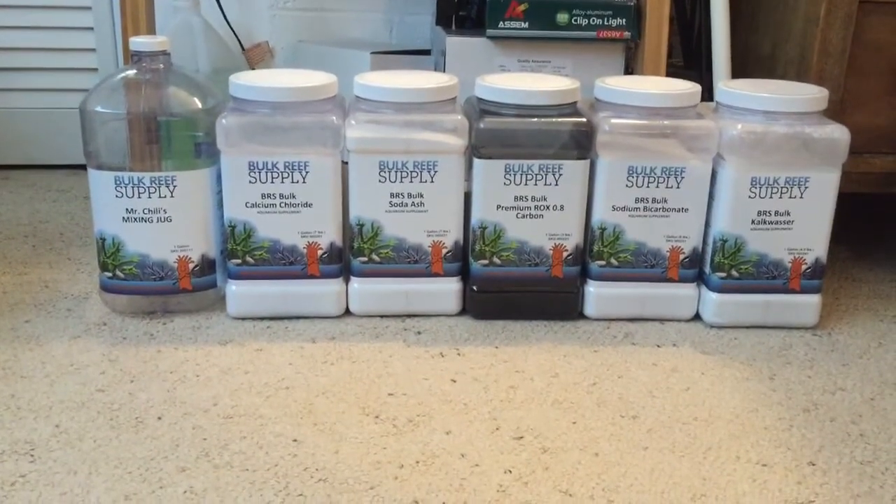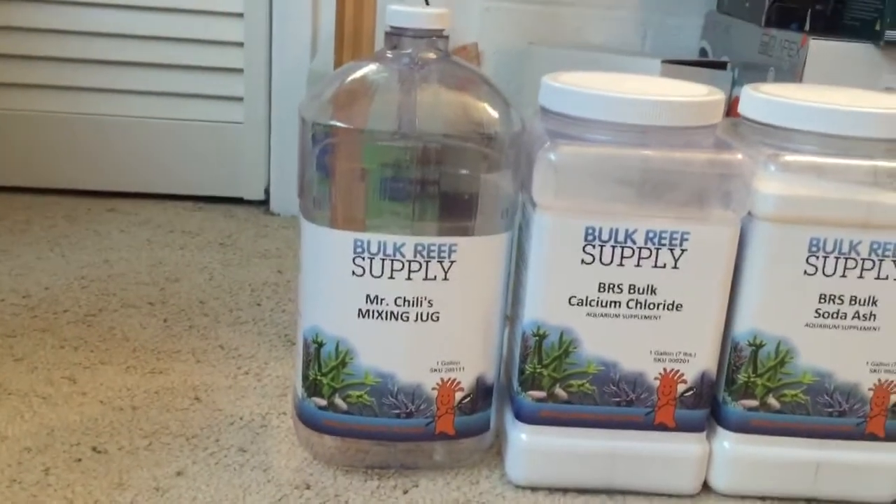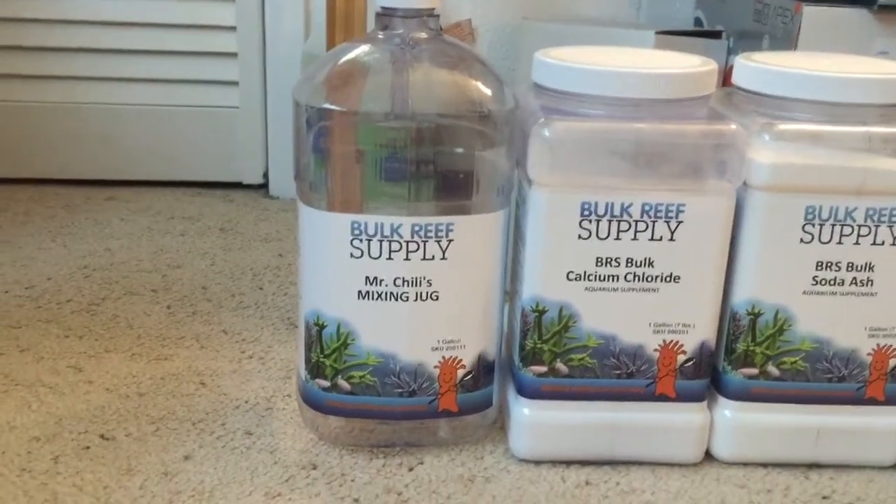Looking on the left is the mixing jug. These are their own mixing jugs — they're made out of PVC, they're one gallon, they're awesome, super cheap. Buy them, use them, just fantastic.